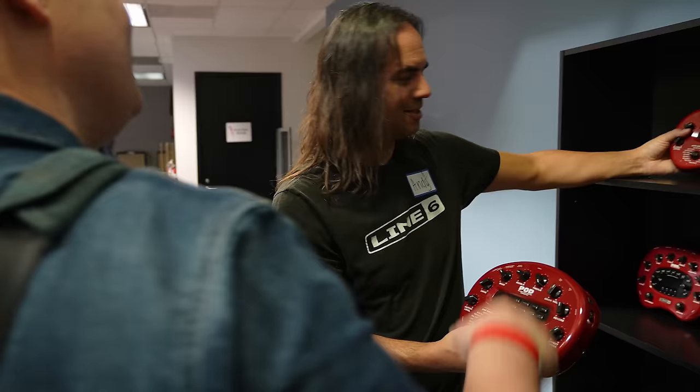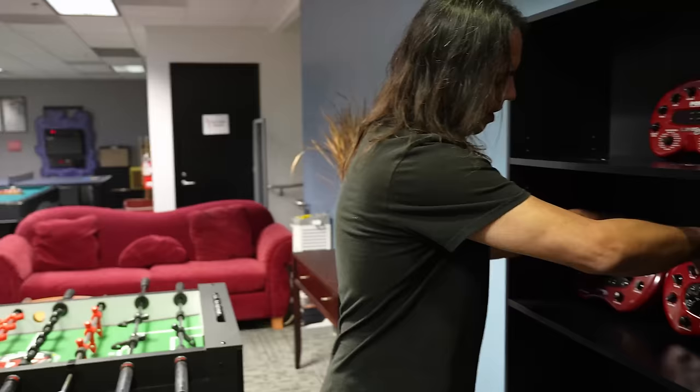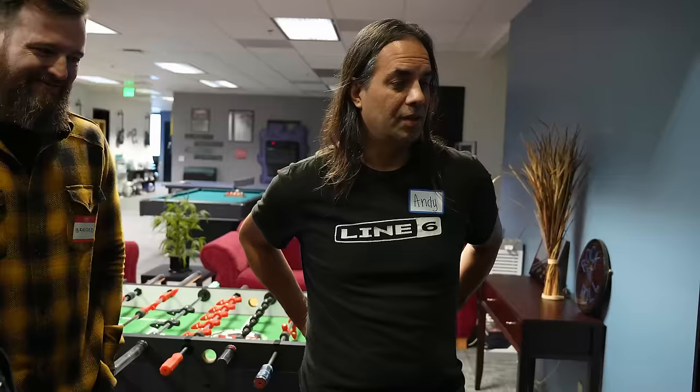Do you remember the year the 1.0 came out? '98. That was a good year. That was when we also said, hey, why don't we combine an FBV and a Pod XT. So this guy was a powerhouse for a long time. This one was super popular. So this was the XT floor, which was just the floor version of that. Then came Pod HD.